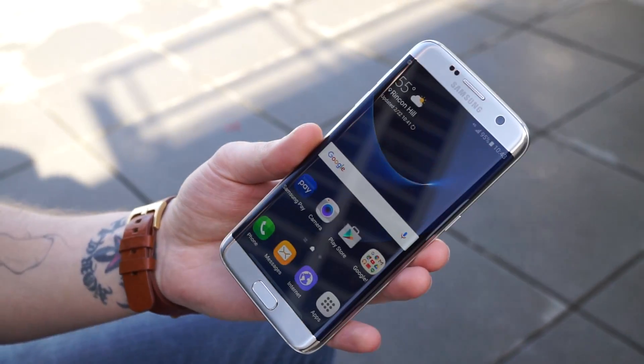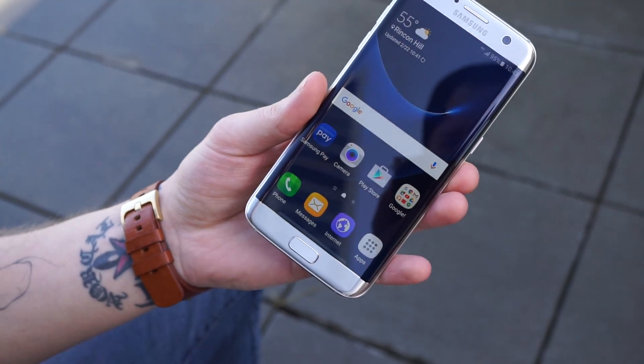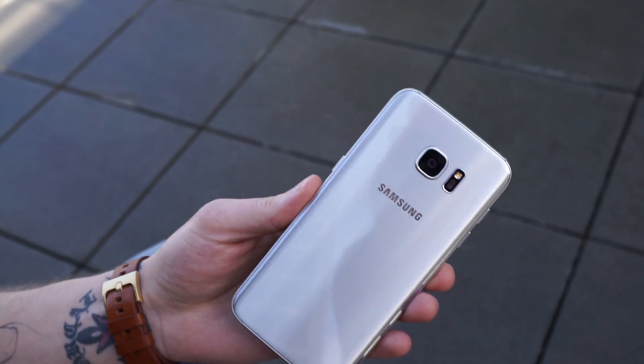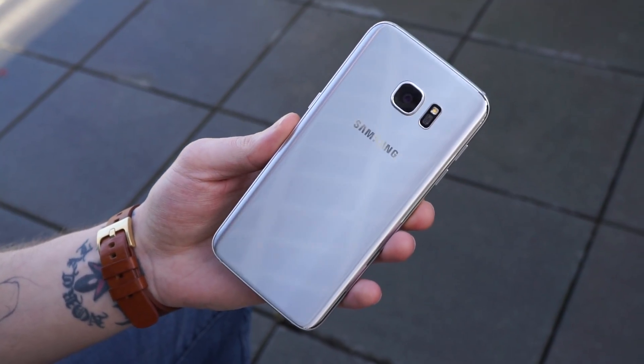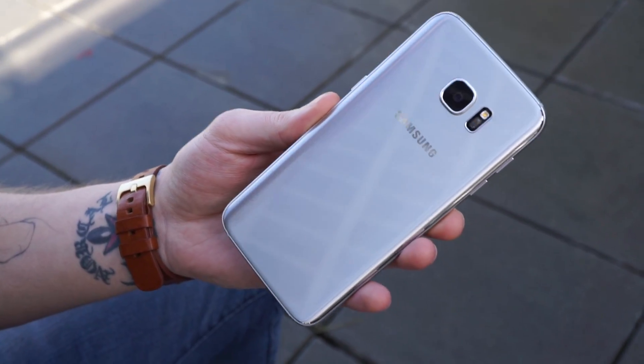The device features a 5.5 inch Super AMOLED QHD curved rounded display. On the back side there is a 12 megapixel dual pixel camera along with LED flash and your heart rate monitor — stick your finger on there and it reads it.